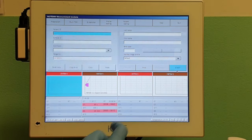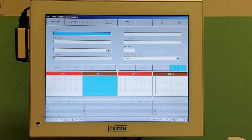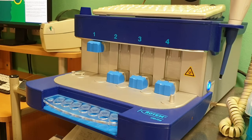Once finished with the run, you can press 'Clear Run' and that will get rid of your results on both channels. Then press 'Quit' and that will get you back to the main screen.